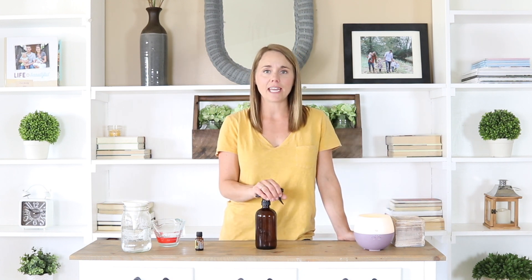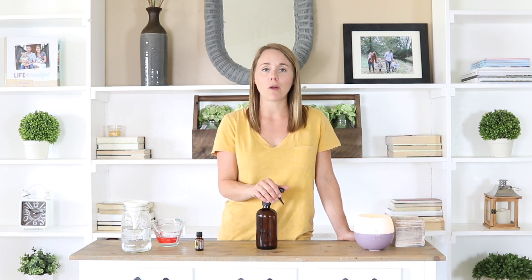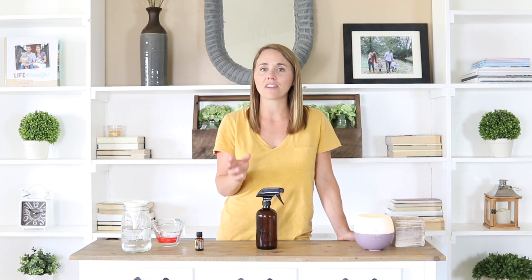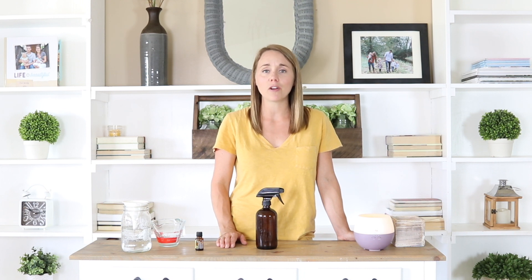I have a free three-day email course that you guys can sign up for if you're looking for more natural cleaning swaps — different recipes and tips that will come straight to your inbox to help you get more things switched over in your home for a more toxic-free home. If this is your first time on my channel, I'd love for you to hit that subscribe button. I put out new videos every week on essential oil education, healthy recipes, and natural remedies. Thank you so much for stopping by Our Oily House.